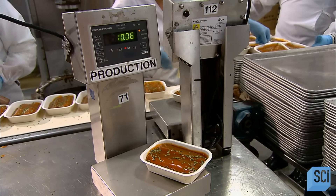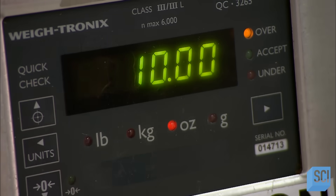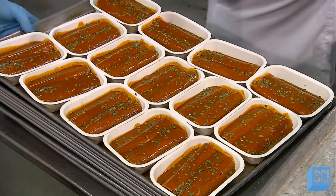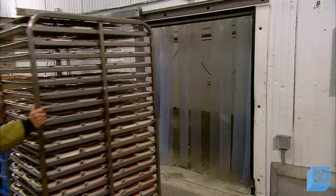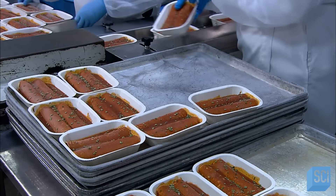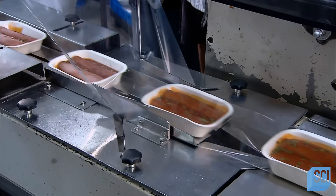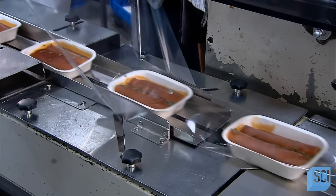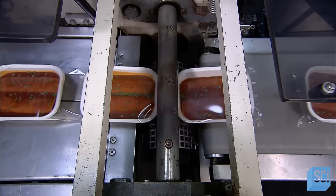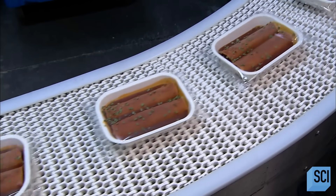Every few minutes they pull a tray off the production line and weigh it to confirm that the portion size is right. They churn out 53 enchilada entrees a minute at this factory. Next, it's into the freezer to preserve the enchiladas at arctic-like temperatures. A new shift of workers places the enchiladas on a conveyor en route to the packaging line. It takes just one minute to wrap and box 75 frozen enchilada entrees, with technology and humans teaming up to get the job done fast.